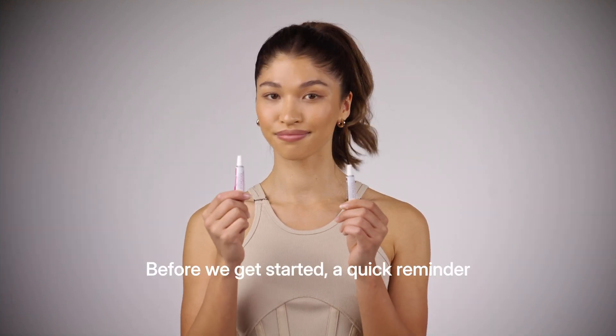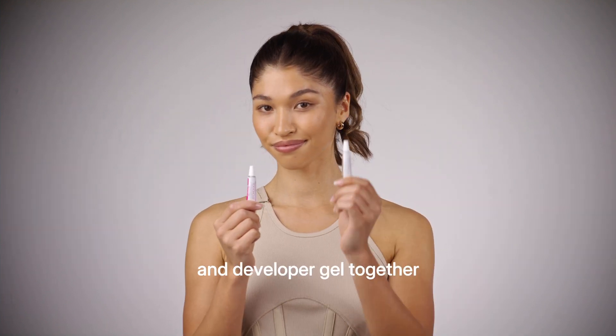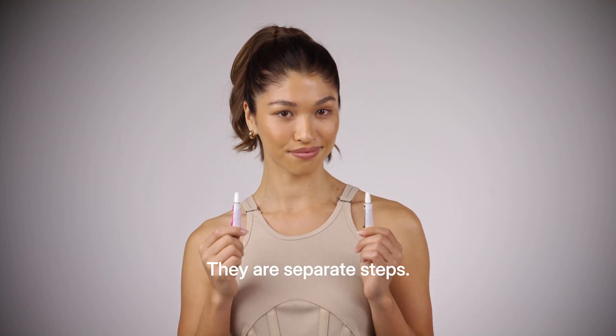Before we get started, a quick reminder not to mix the color gel and developer gel together at any time. They are separate steps.